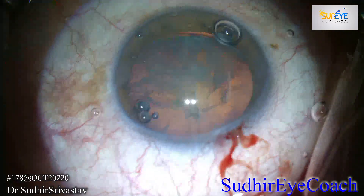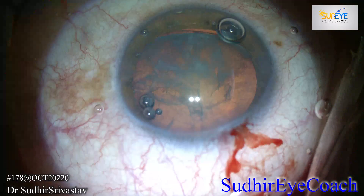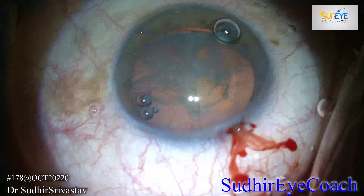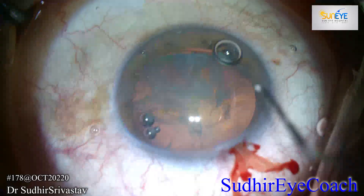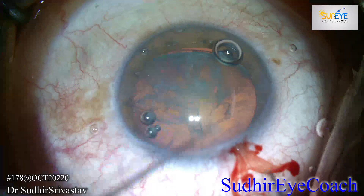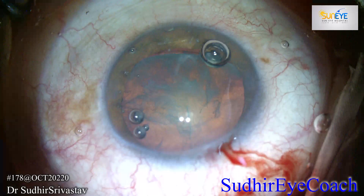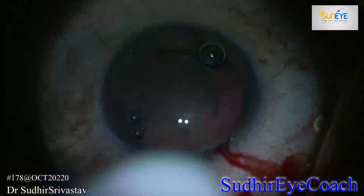The capsular access is the time where you can assess the stability of the whole bag complex. During capsular access, I assessed that the whole bag is stable in other areas except the area where the subluxation was existing, and it was in approximately a quarter area.